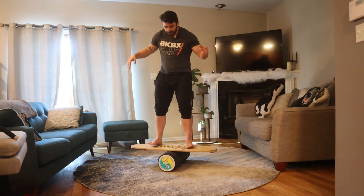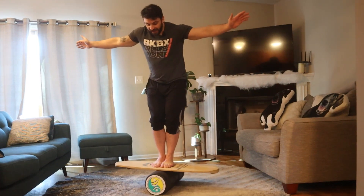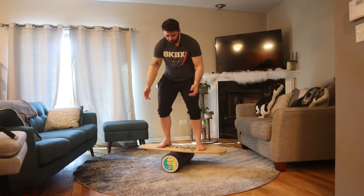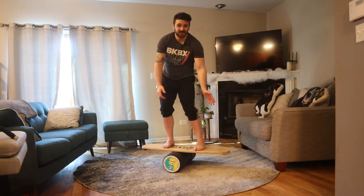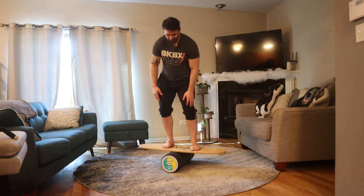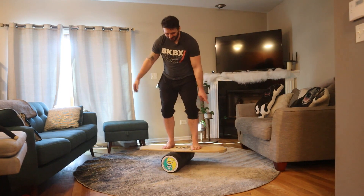So those are the tips: go slow, use your arms, and don't get too cocky. But give it a try. Let me know in the comments how it goes. Try at your own risk, and I will see you next Challenge Sunday with a new trick or skill to do on a balance board. All right, good luck.